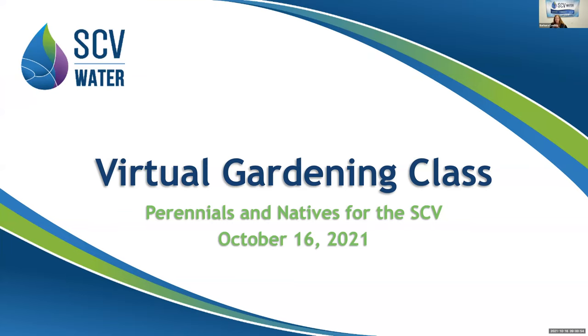Hello everybody, welcome to the virtual gardening class. My name is Barbara Colley. I'm a water education instructor here at the Santa Clarita Valley Water Agency. We present educational programs to grades K through 12 in the Santa Clarita Valley. We've got a few informational slides to share with you before our main presenter, John Windsor.